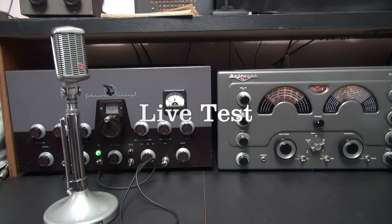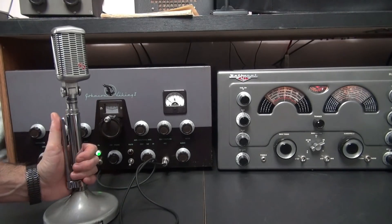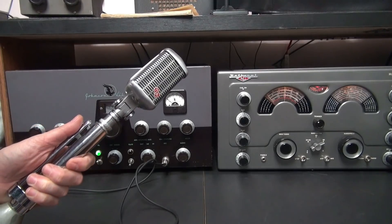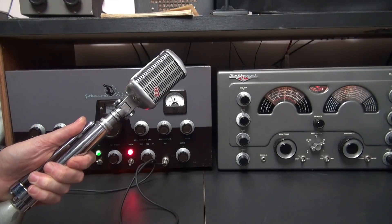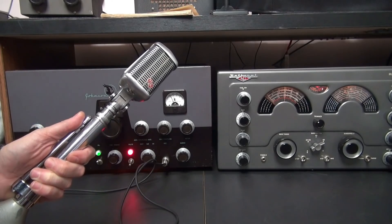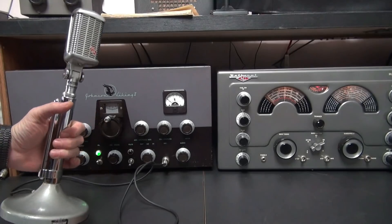Here's the NC183D in my station with the Johnson Viking 2. I'm using a Dow key relay. I'm not on these guys' frequency, but I just want to show you the TR action. So take a listen. Absolutely no pops or whoops.